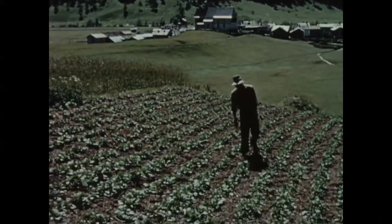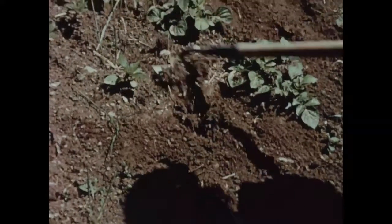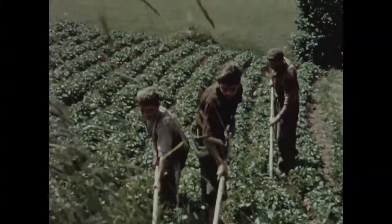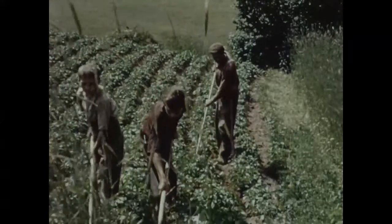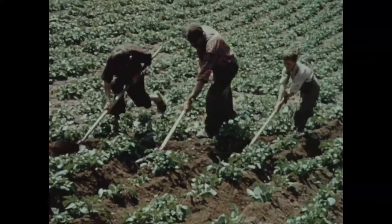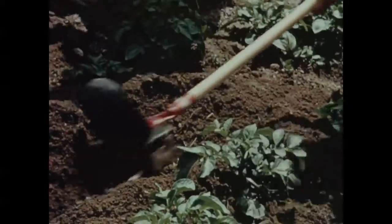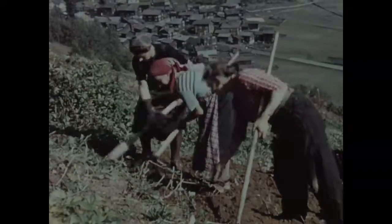Les mauvaises herbes doivent être éliminées dès le matin et à tous les stades de la végétation. Dans les champs de pommes de terre, il n'y a pas de place pour les mauvaises herbes ni pour les parasites. Les jeunes cultures sont bien nettoyées. Le bon sélectionneur s'emploie à protéger ses cultures des plantes indésirables.